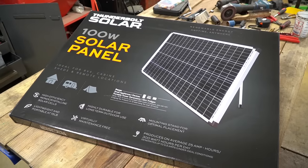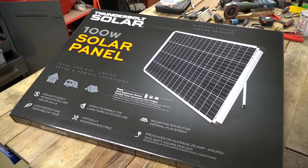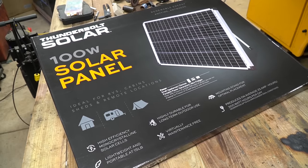Today we're going to take a look at these Thunderbolt Solar 100 watt solar panels sold by Harbor Freight. I had no intentions of doing a review on these solar panels. I did purchase 14 of these just to use on another project and I was so impressed with how well they operated I wanted to share them with you.